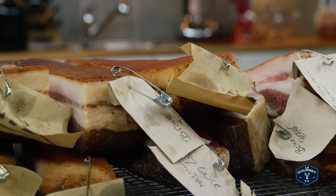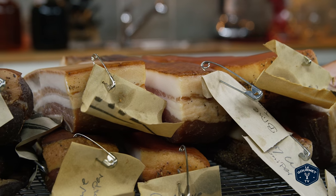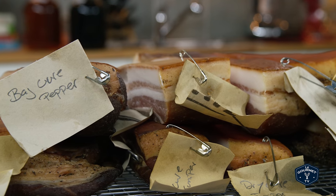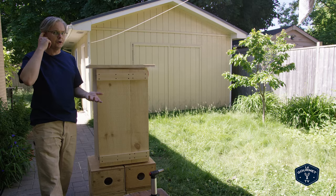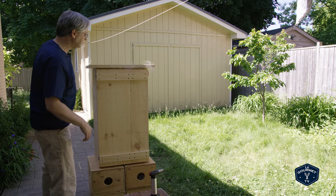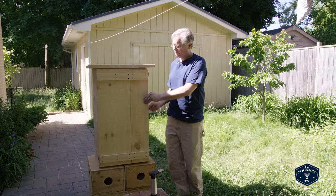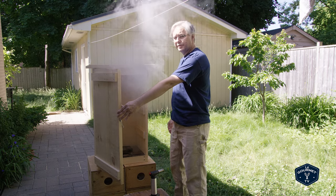We're also going to smoke the bacon for probably two to three hours only. I've found so far in our experiments that two to three hours gives me the right amount of smoke flavour for what I'm looking for. Any time that we're going to smoke longer I think this will still work, but we haven't got there yet. And as you can see, it does build up quite a bit of smoke inside.